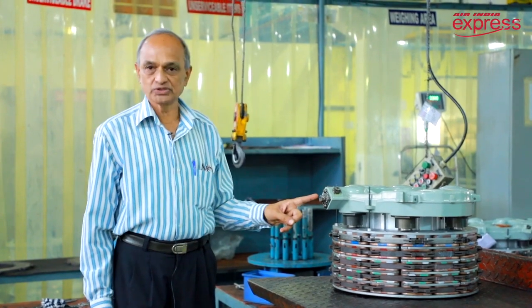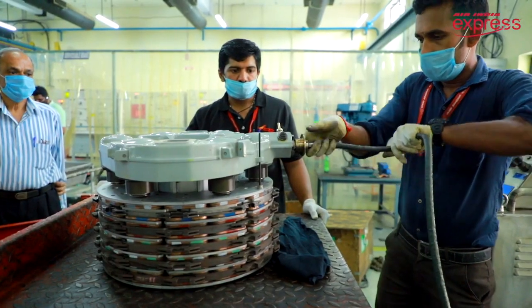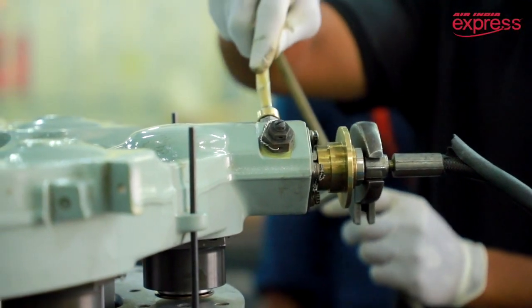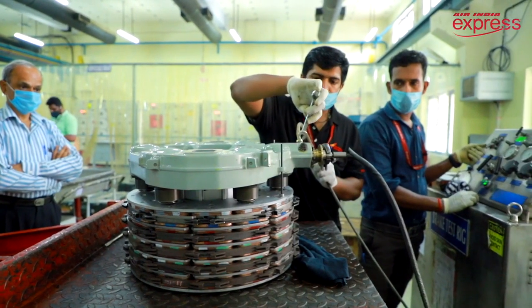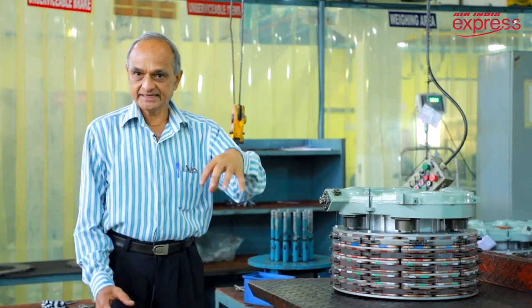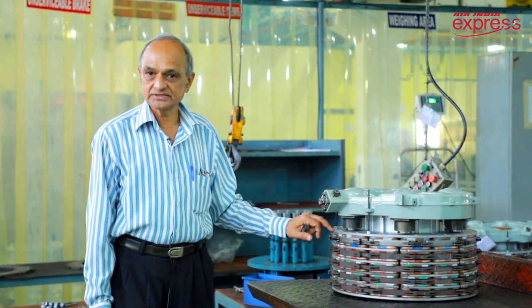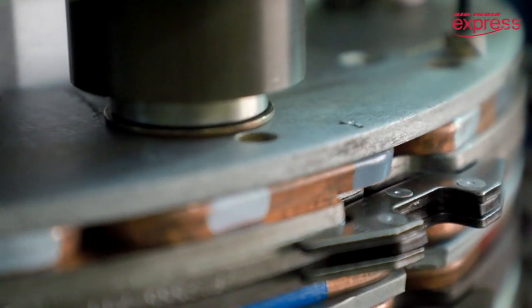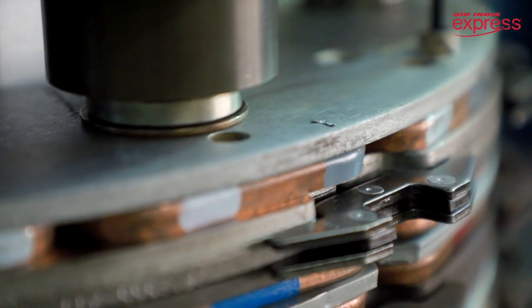When we apply a brake, the hydraulic fluid is passed through this — as we just saw during testing. Hydraulic fluid is applied to all six pistons uniformly. Then all six pistons extend and apply pressure on the pressure plate. This pressure is subsequently transferred to every rotor and stator.